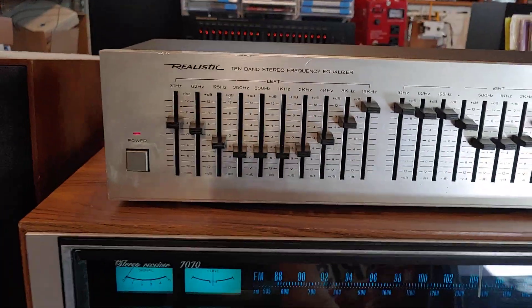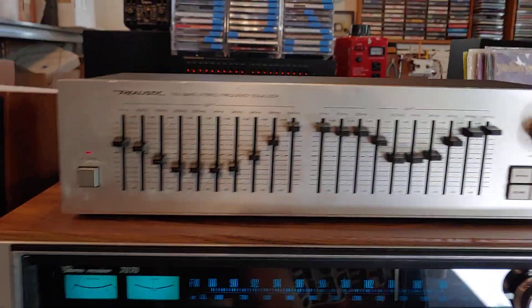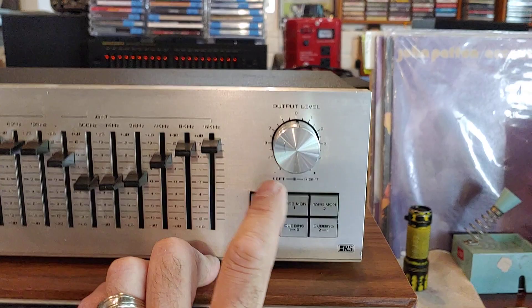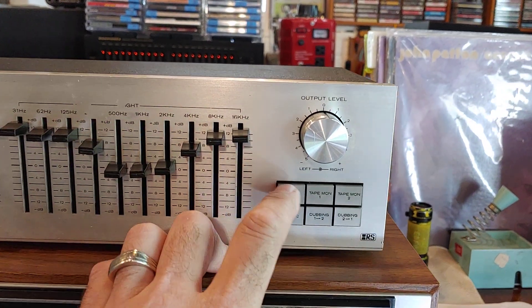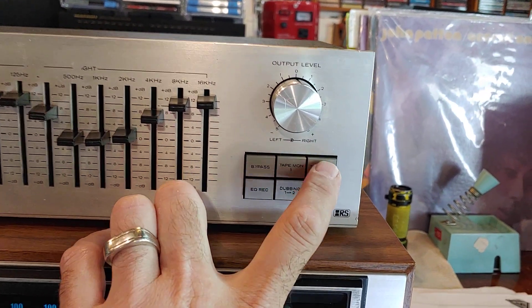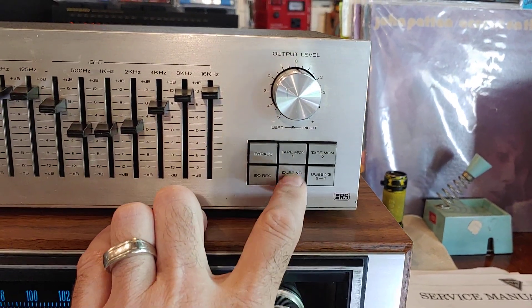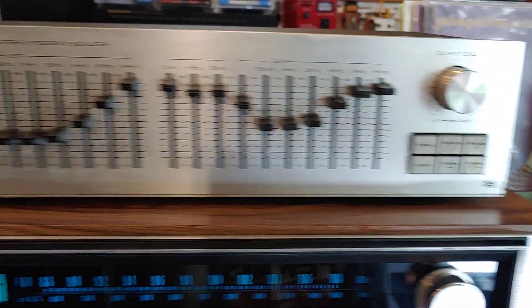It's a nice straightforward 10-band equalizer — works really nice, everything's smooth on it. It's also got not only your straight in and out, but two different tape monitors back there, so it's actually got three separate inputs and outputs on this particular model. Pretty cool.